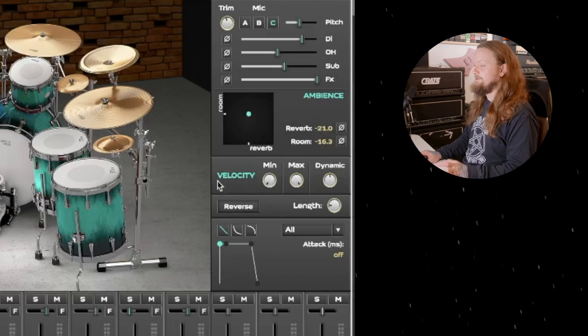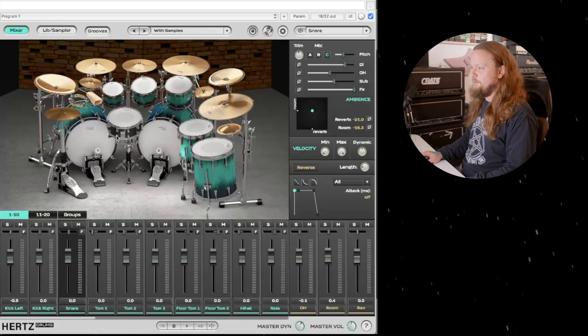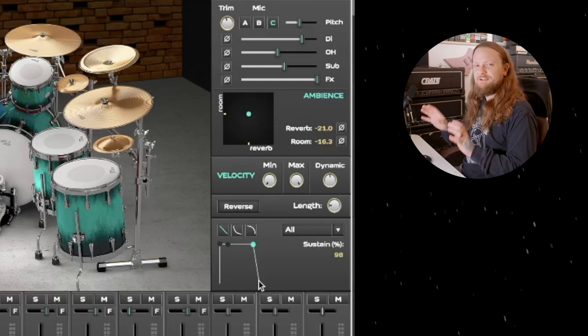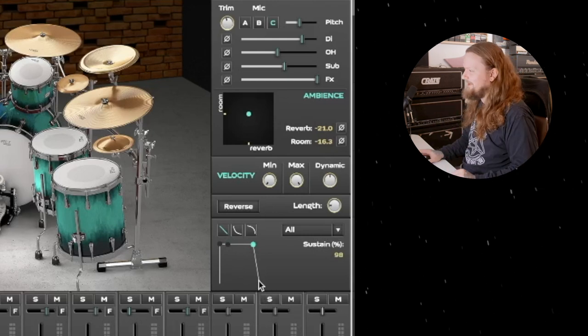We have velocity controls here, so if you want to change the dynamic range, you can do that. We also have a reverse feature, so if you want to make the hits reverse — I used a reverse cymbal at the beginning of this song, and I could have programmed one of the drums to do that, though I actually recorded the cymbal and reversed it in my DAW. You could just have one of your drums be a reverse cymbal. Down on the bottom you can adjust the dynamics: attack, decay, sustain — all of that. Very versatile, easy to use, very clean layout.